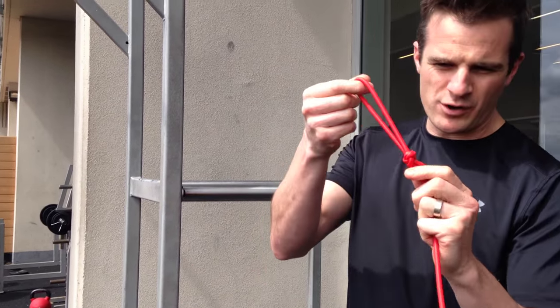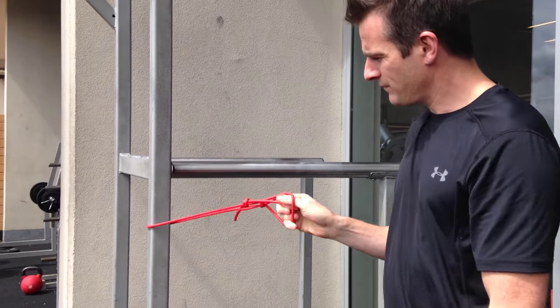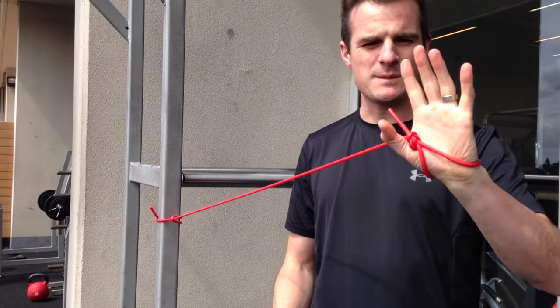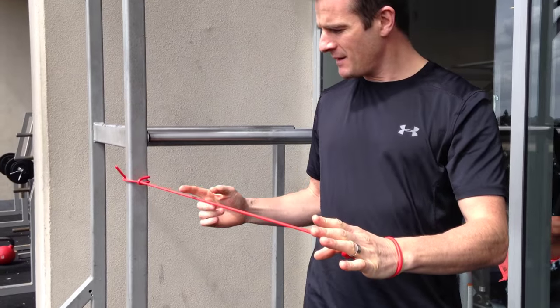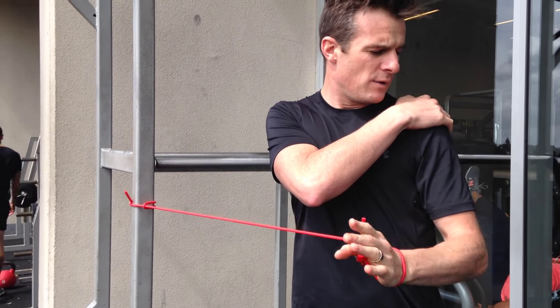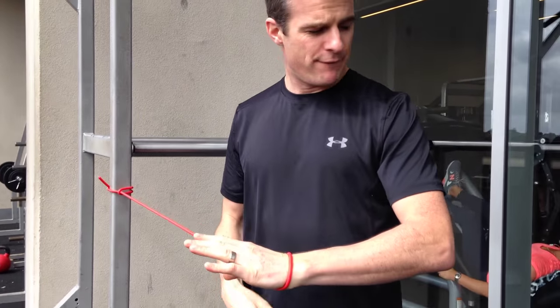Start with the red band. What I like to do is put a little knot through it, tighten it up, thread it straight through, and put your hand through so you don't have to grip as much. Now as you can see, the resistance is coming from the side — it's much more directly working the rotator cuff by pulling outwards.